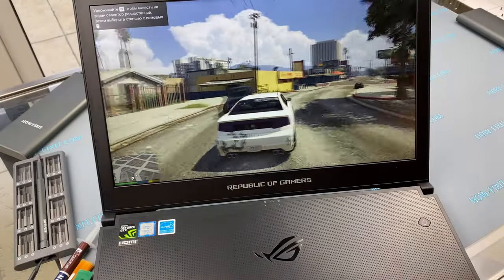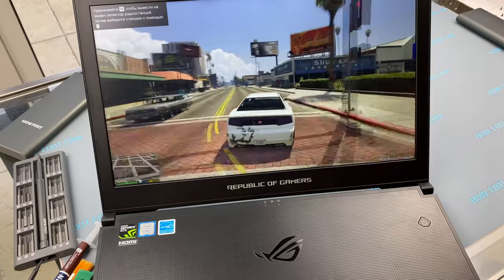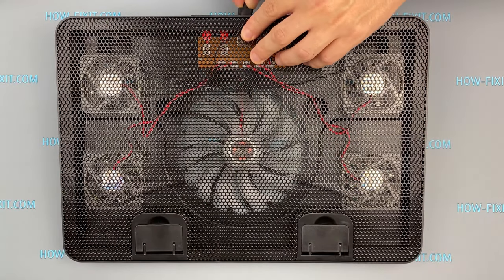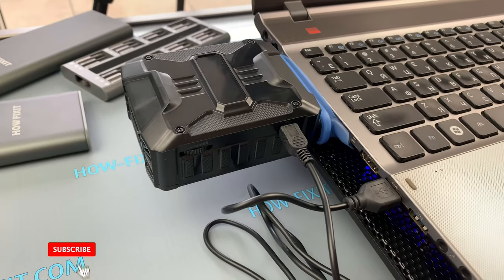Many people who have a laptop, especially a gaming laptop, have a problem with overheating and think about buying a cooling pad. Welcome to How Fix It. In this video, I'm going to explain in which cases a cooling pad can be effective, and also I'll test the vacuum fan for cooling efficiency.